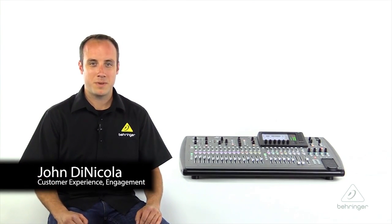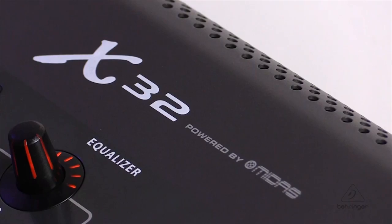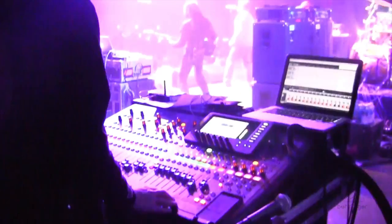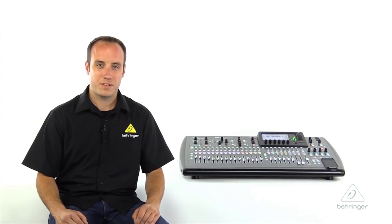Hey, it's John with Behringer and welcome to Music Studios. Today I have the X32, the flagship model of the X32 family of digital consoles. The X32 is loaded with Midas design microphone preamps, motorized faders, wireless mixing capabilities, and a full multi-channel audio interface making it great both live and in the studio. Let's have a look at some of the features of the X32.